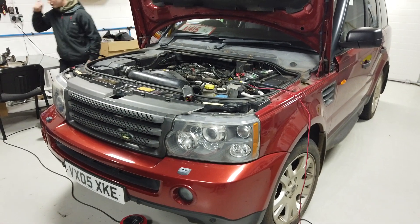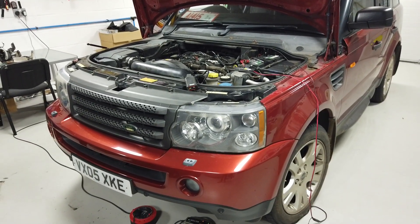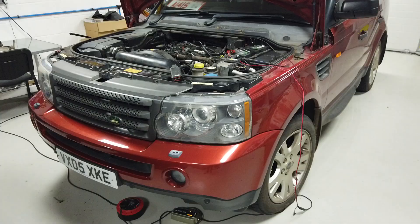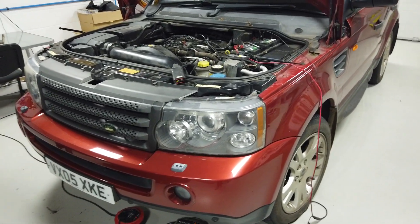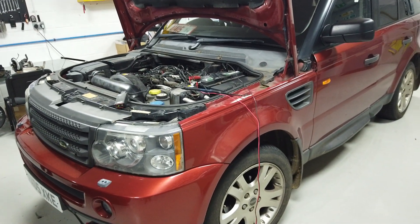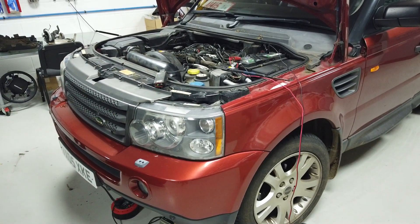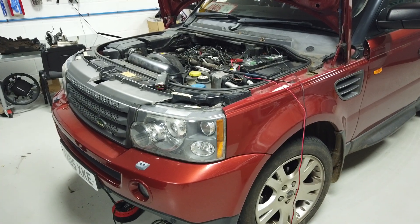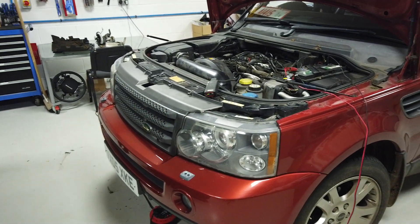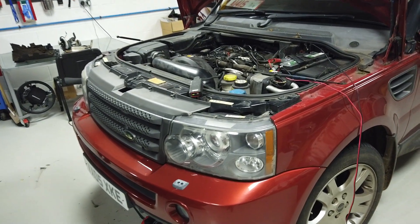Range Rover Sport gearbox project. We bought this car with a failed gearbox and put a second hand gearbox in, but then the gearbox wouldn't talk to the car. This applies to Discovery 3, Discovery 4, and Range Rover Sport 2005 to 2012 - basically the gearbox needs to be coded to the car, coded to the gearbox ECU or transmission control unit, the TCU.